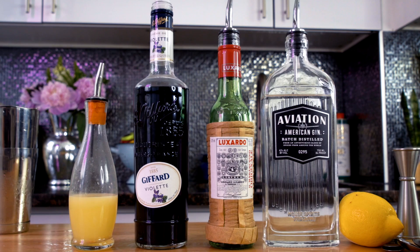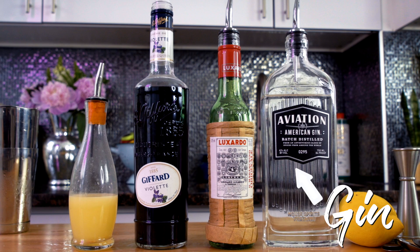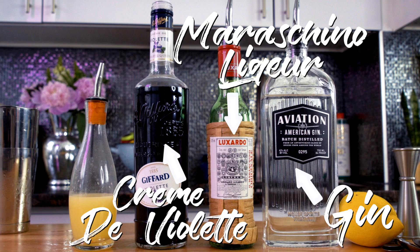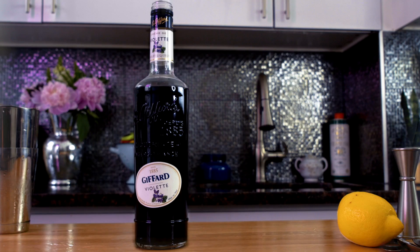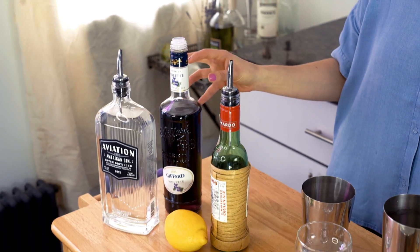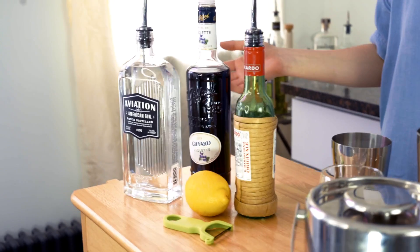But the Aviation gets its name for a slightly different reason — not wine bottles flying everywhere. In the Aviation, we're going to have gin, creme de violette, maraschino liqueur, and fresh squeezed lemon juice. It gets its name from one of its core ingredients, which is creme de violette — a French liqueur, basically a violet liqueur. It tastes sort of like bath soap, but flowers are in bath soap.